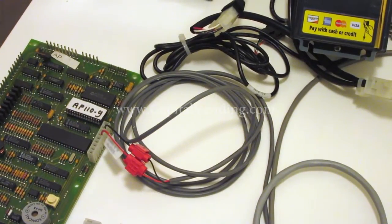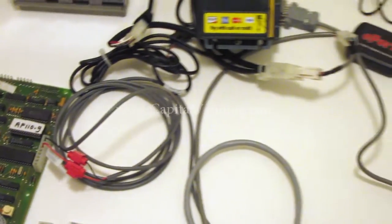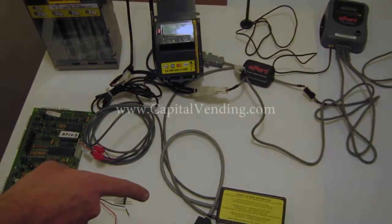With your purchase the instructions are machine specific, so it's very easy to install this kit.